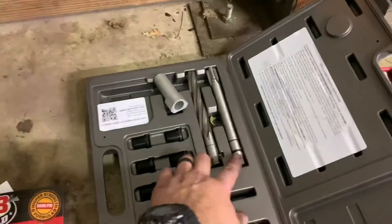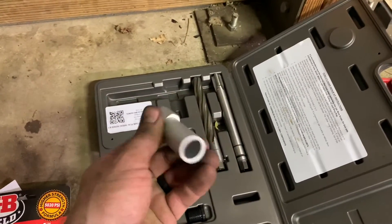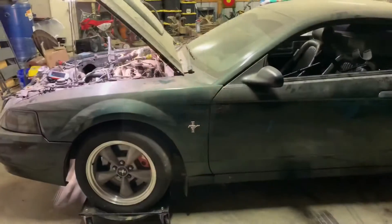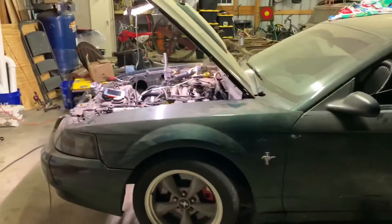The kit includes a reamer, a drill bit, and a guide — the guide is to help you drill a straight hole. We're going to get busy with this and show you all how it works. This is the first time for us too, and hopefully we get this old Bullitt Mustang back on the road. The car is really dirty in this video — it's been sitting for a while because of this problem.